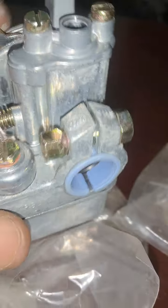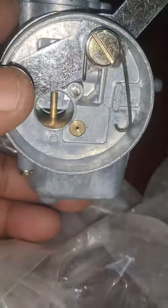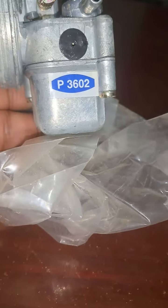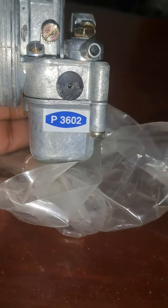All pieces are in good condition. It's old but still a very good piece. Thank you sir, P3602 — thank you very much.